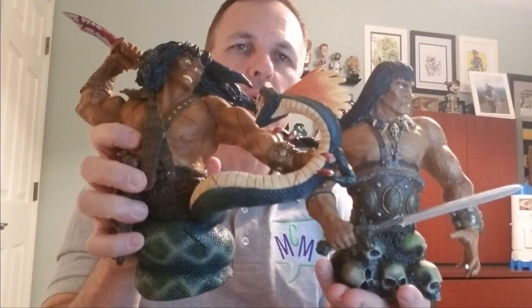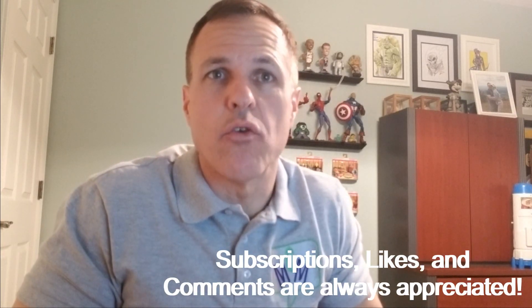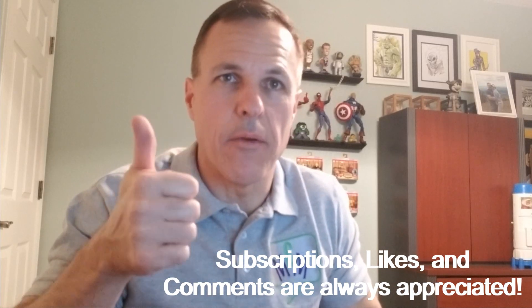So those are the two Conan mini-busts that we have — one a little bit bigger than the other, but both about the same size. I think they're incredible. I'm going to try to find a way to sneak them in the house somewhere — wish me luck. Hope you enjoyed seeing them. If you haven't seen my other videos, I would encourage you to do so. I would also encourage you to subscribe so you'll be kept abreast of any new content as it is released. Thumbs up and likes — comments are always appreciated. And until next time, we're taking over the world one comic book at a time. Thank you.